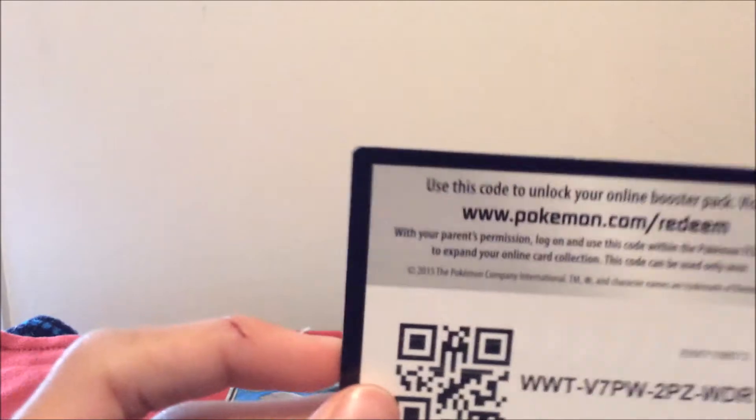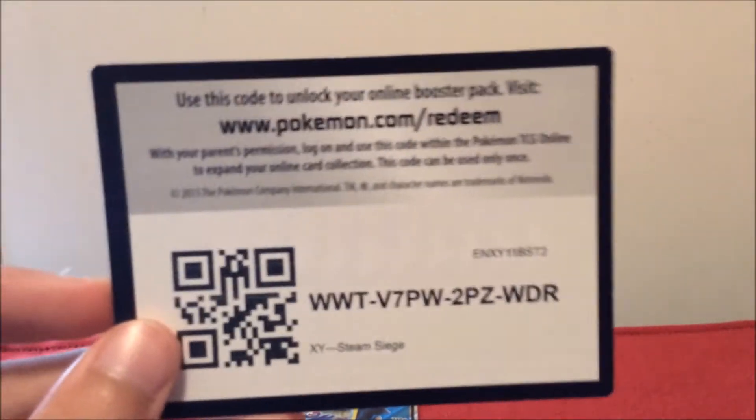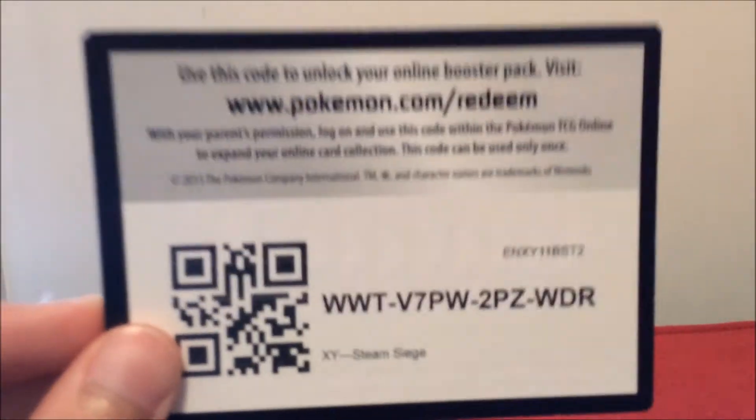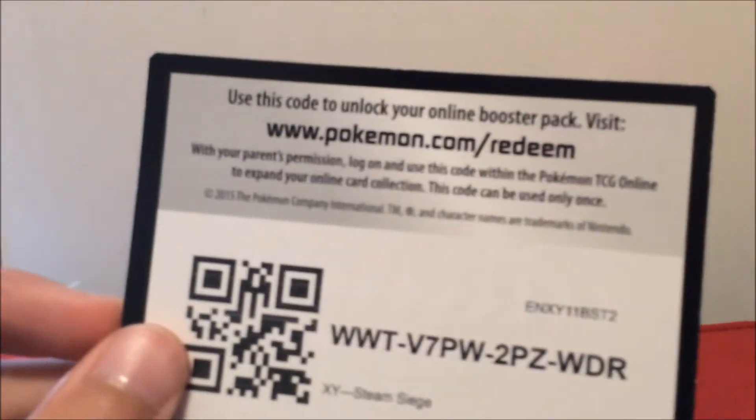A code card, so no EXes yet. We still have Sun and Moon and Guardians Rising — maybe we can pull a hyper rare out of one of the Guardians Rising packs. That'd be nice. I'm probably the biggest fan of hyper rares right now — their design is just so beautiful, like the rainbow design. Those are amazing.